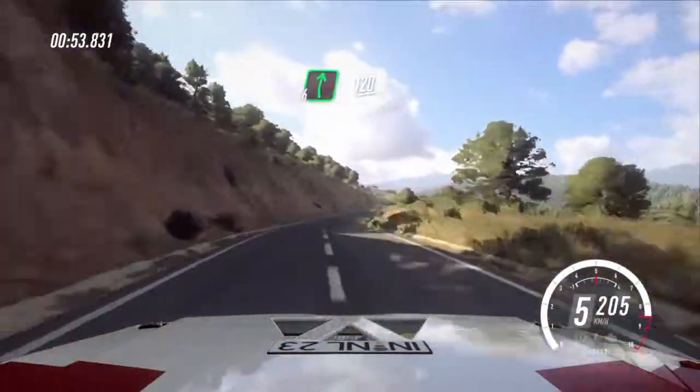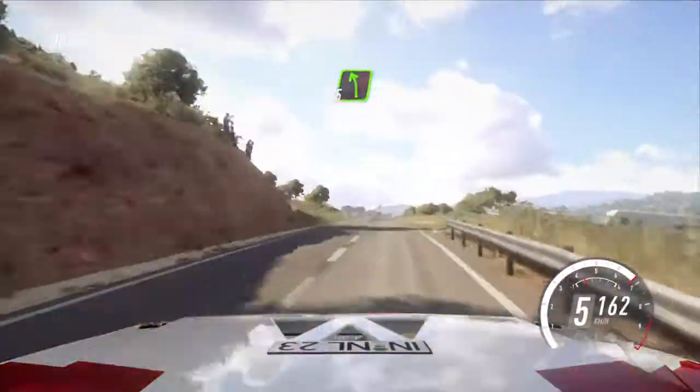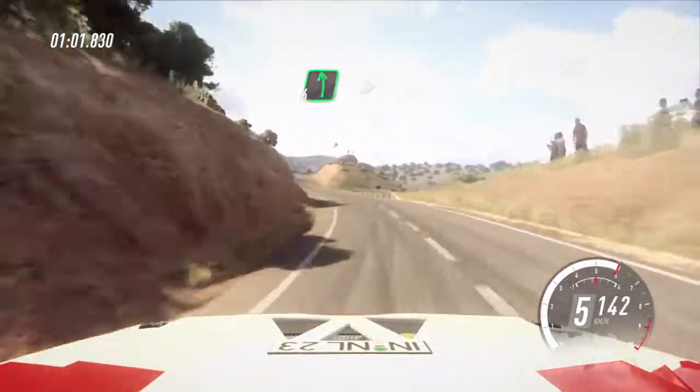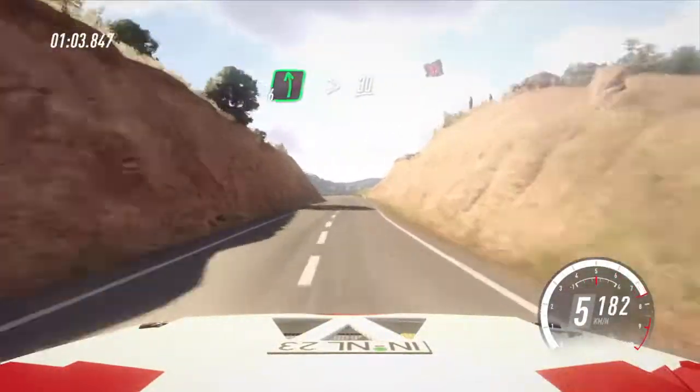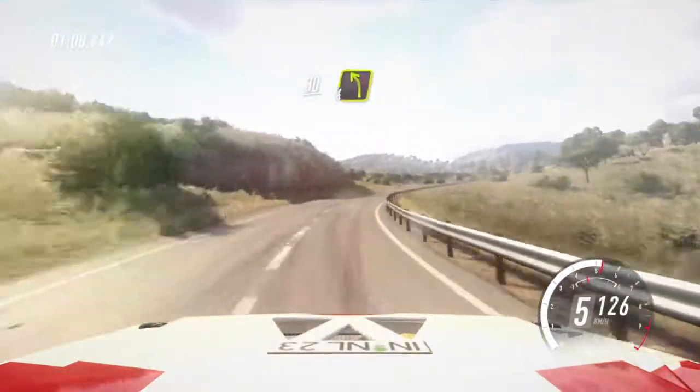120. 6 left long, opens over crest. 50. 5 left long. 120. 6 left long, tightens. 30. 5 right extra long, tightens. 30. 4 left.